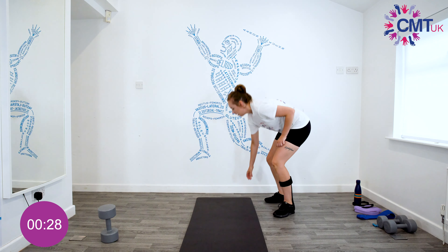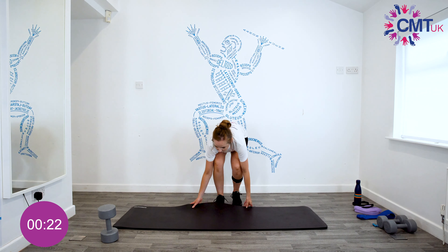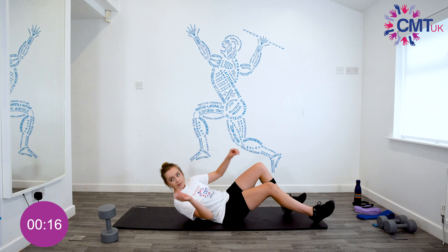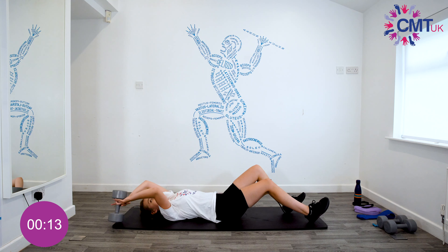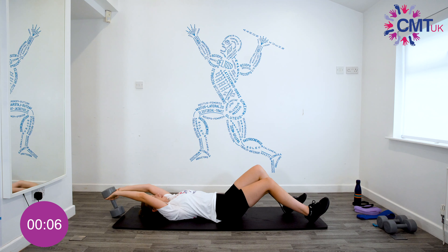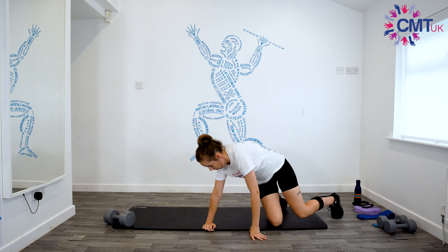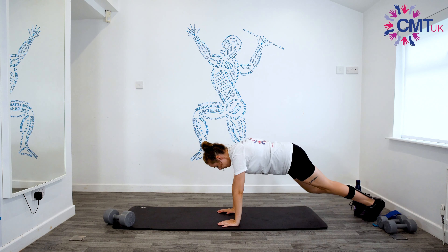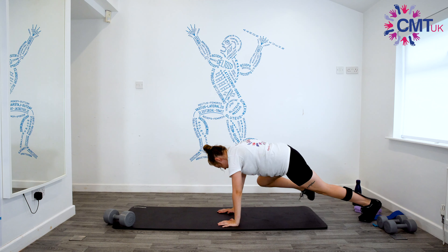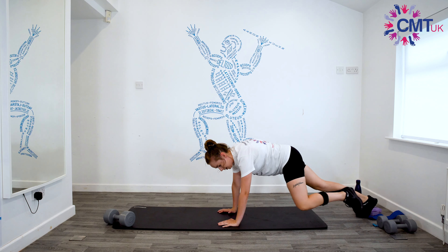Then the other exercise is a dumbbell pullover — lying down, grab your dumbbell, it's going to go over your head, and we're going to pull it to here and then lower it back. So we start off with the Spidermans or plank, whichever you're going with: one, two, three, four, five, six, seven, eight, nine and ten.